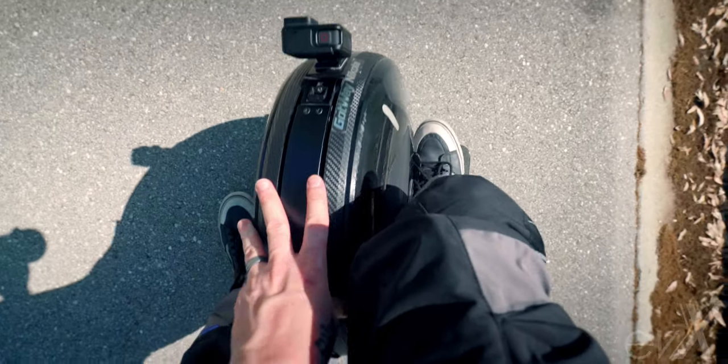A lot of these wheels have riding modes — soft, medium, and hard mode, which is what Gotway calls it. King Song calls it beginner, intermediate, and advanced. These modes dictate how the motor responds. My favorite is soft mode, because when you lean to speed up or slow down, the wheel actually leans with you, whereas in hard mode it stays stationary. Soft mode is more powerful and more beneficial for aggressive stopping. It might also help when you're first starting out if you're having trouble moving forward, because it will start to tilt you in that direction.